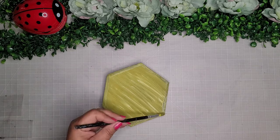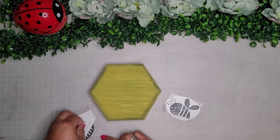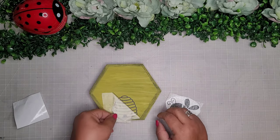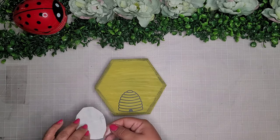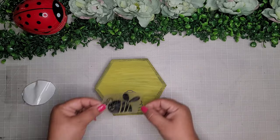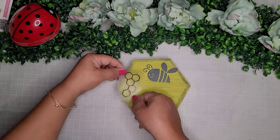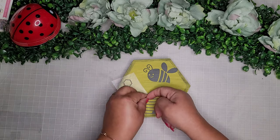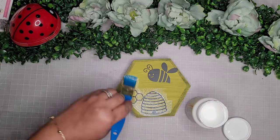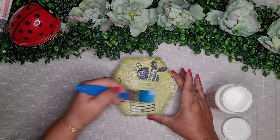Once the paint is dry I use some Cricut vinyl — I cut out a little beehive and place it in the center at the bottom, then a cute little bumblebee on the very top. I also cut out a honeycomb pattern and place it on the side, then seal it all up with Mod Podge. That one's done — what do you guys think?